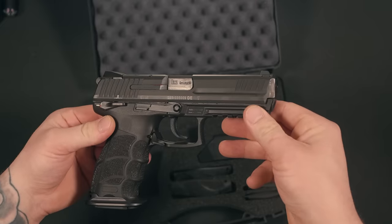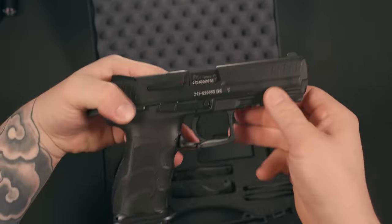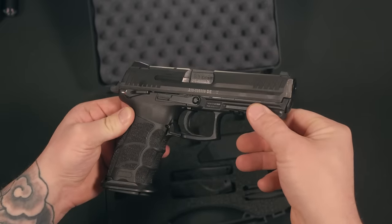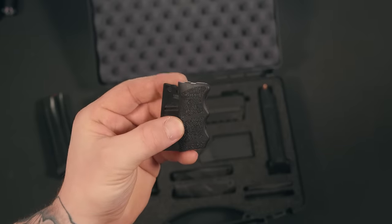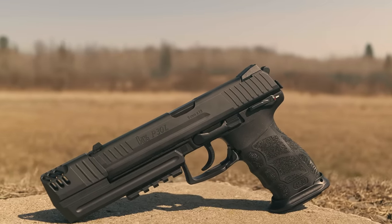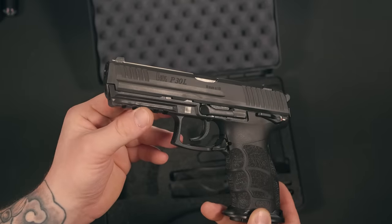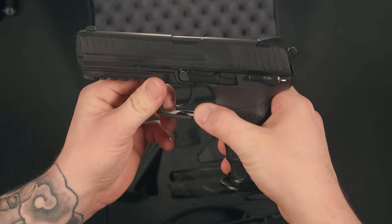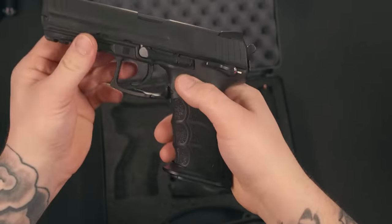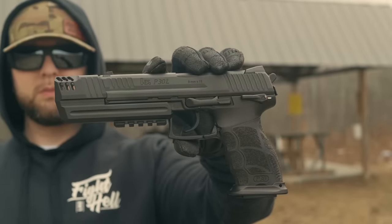The HK P30 is a modern police and security pistol that combines function and safety. Ergonomic features include a special grip frame with interchangeable back strap inserts and lateral plates, allowing the pistol to be individually adapted by any user. Ambidextrous controls include dual slide releases and magazine release levers. This firearm is made in Germany, so it's not going to have your standard magazine release button. Just like the Walthers, it has levers located right underneath the trigger guard. If you're not familiar with using these, it might take a little bit of practice and getting used to.